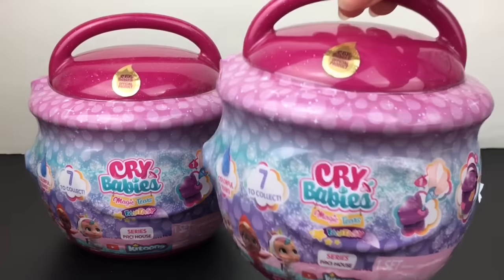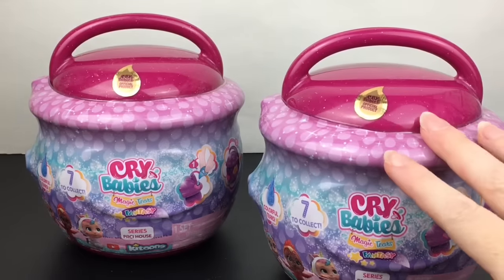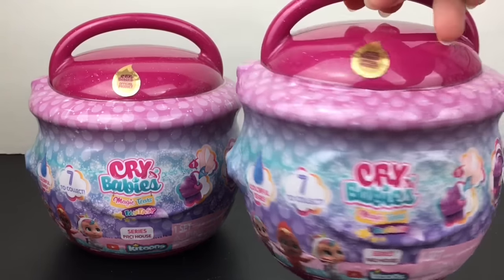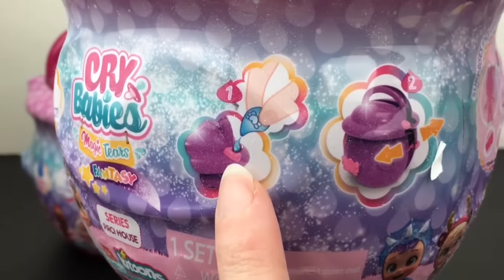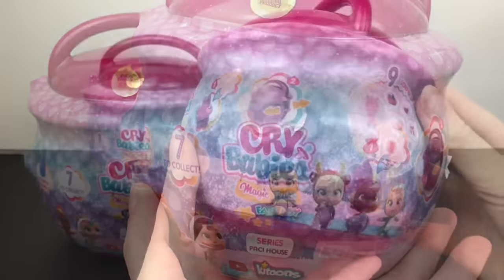I like how they kind of have a little handle. It says in order to open it, there's going to be a pipette inside where you drop tears onto the house, and like magic it will open to reveal your sparkly new doll. Then you can spin the house's compartments to discover your eight surprises. It shows the little steps, so we'll get this and it should open — that's kind of neat.